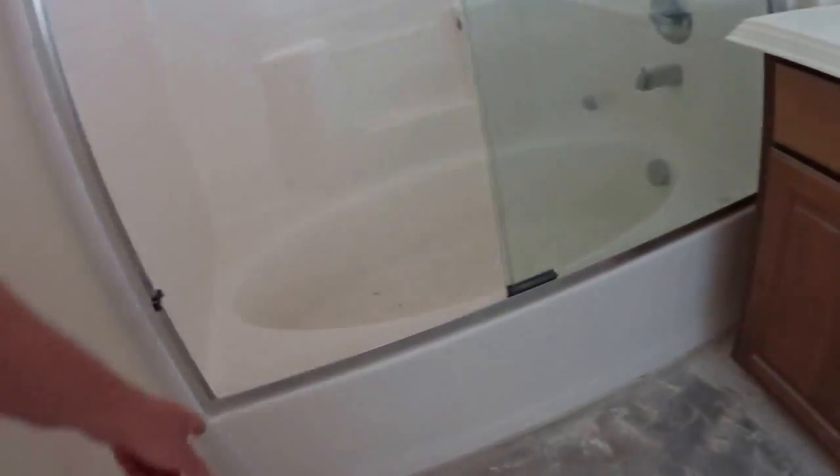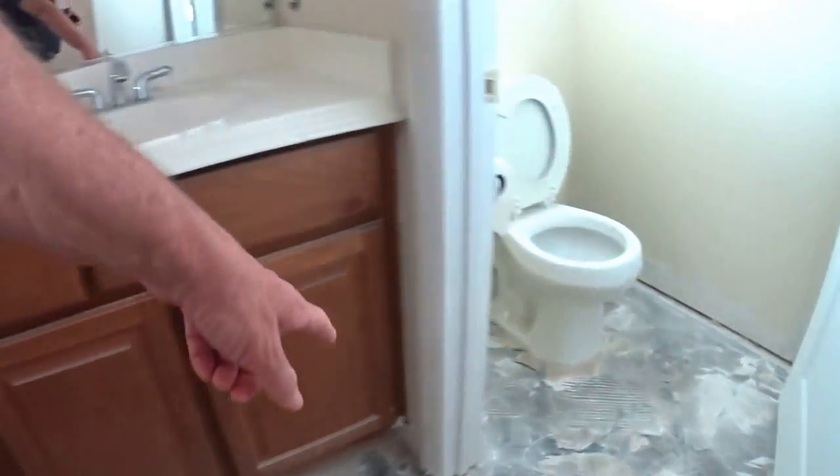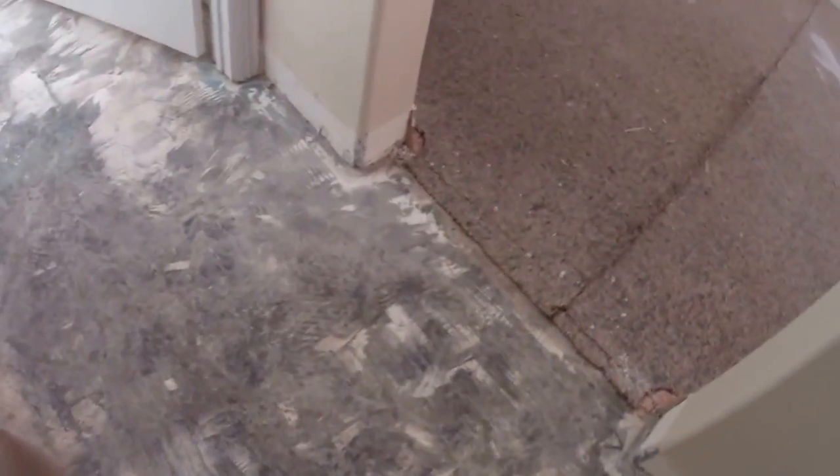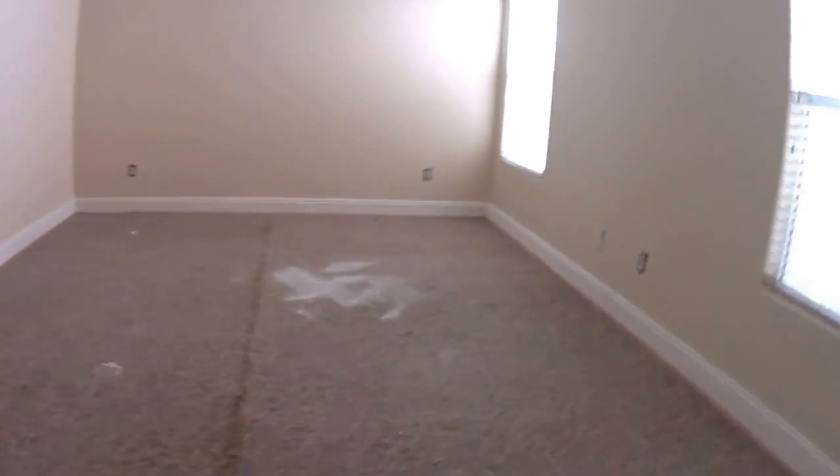They did a pretty good job of cleaning up the floors in here. First time I was in here they didn't. But you have to get all this loose stuff off and have the floors really clean. If you don't do this, the tiles will start what I call waffling up.